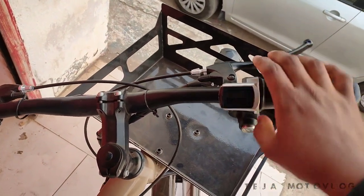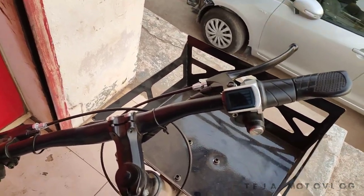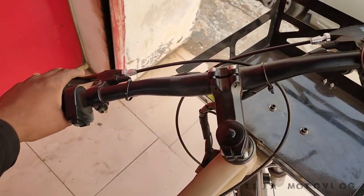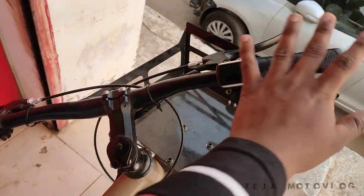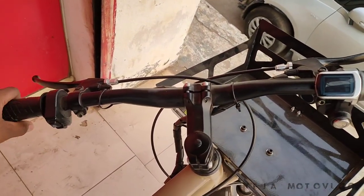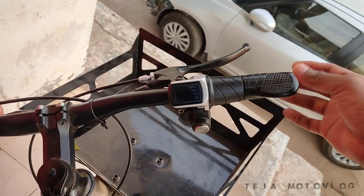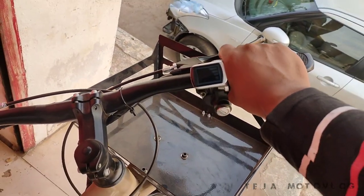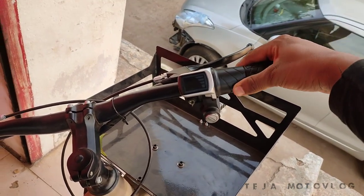The brakes are cycle brakes. I have a gear cycle, and I have an accelerator — a separate grip and accelerator. After that, we have a console. It is almost like a cycle drive.